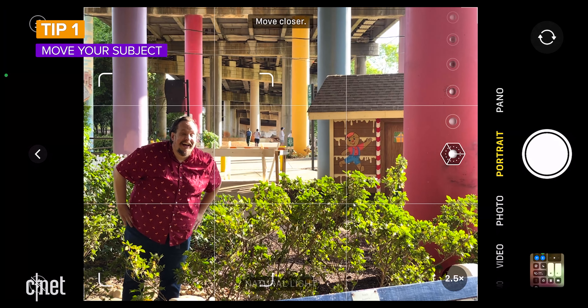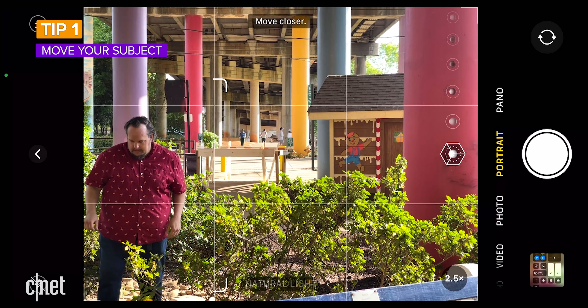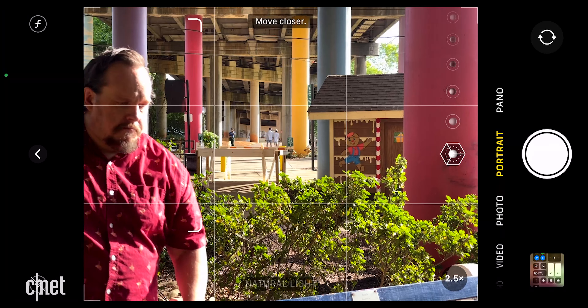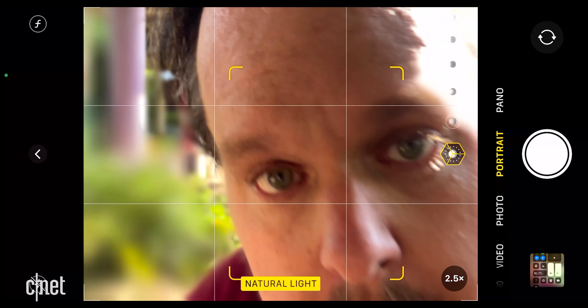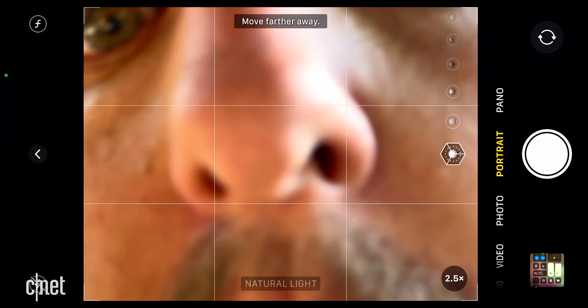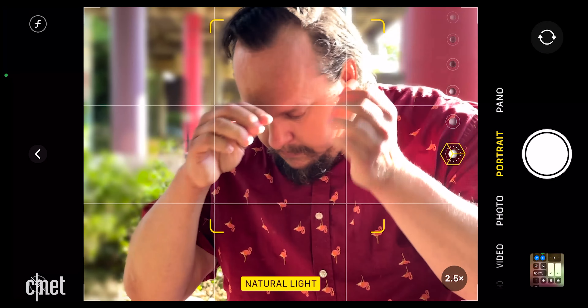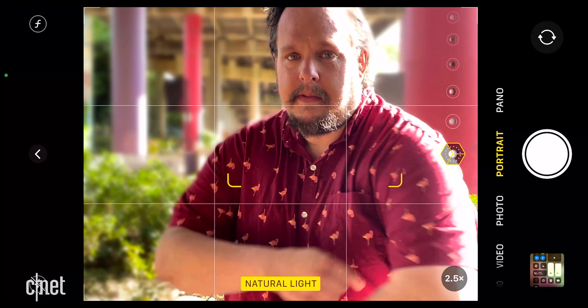I should warn that depending on the model of iPhone you have, some of these tips might not apply. Tip one: move your subject. Portrait mode works best when your subject is between two and eight feet away from the phone, which is roughly between half and two and a half meters. When your subject is too far away or too close, the iPhone will politely prompt you with a message on screen.